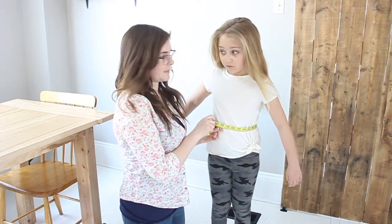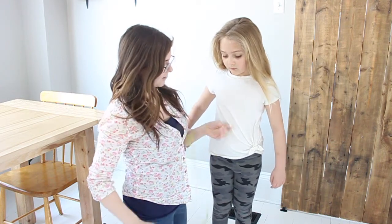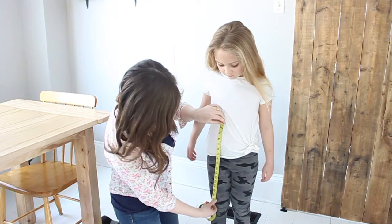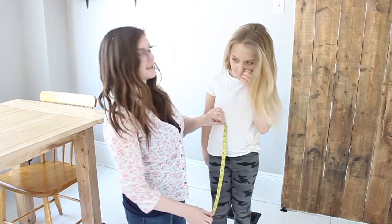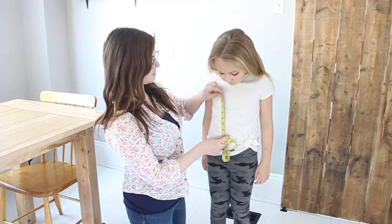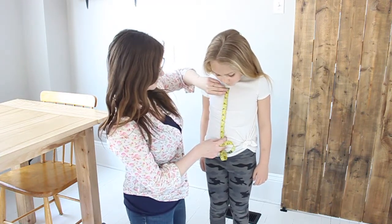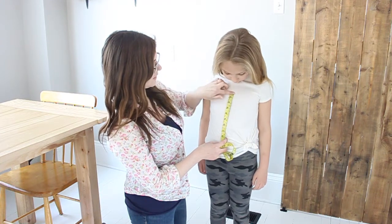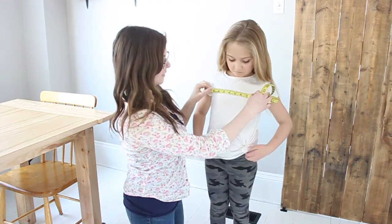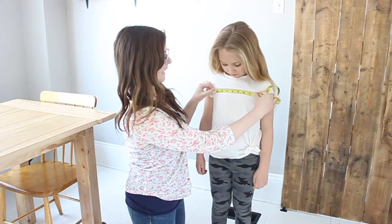We're going to take her waist measurement, and then after that we're going to measure from the waist point down to how long we want the skirt to be. And then from the waist point — which is about where her belly button is — up to where the top of the shirt should go, across her chest. We're also going to measure horizontally how wide, which is about 7 and a half inches.